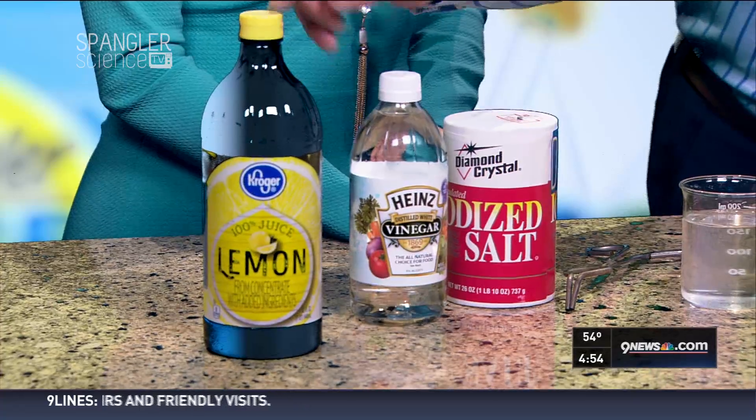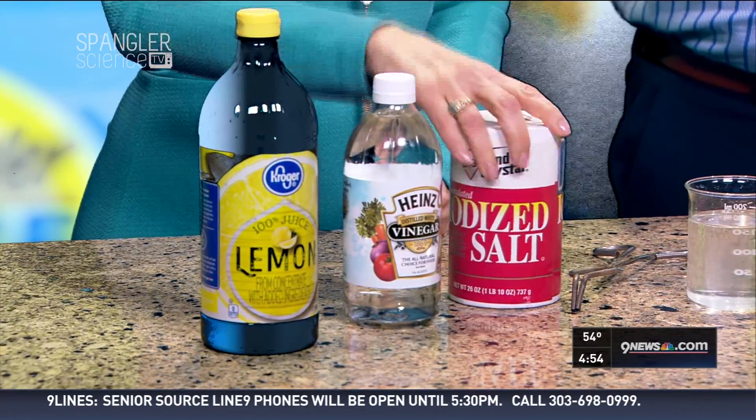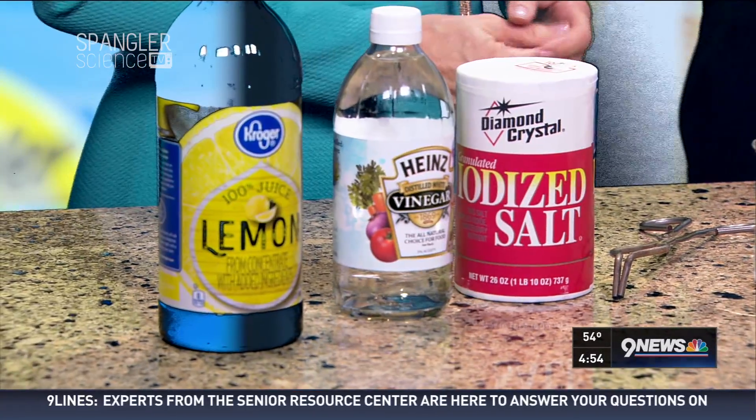So why does taco sauce work? It makes for a great science fair project. If you start taking the ingredients and you look in there, three main ingredients that you have to look at: tomato sauce, vinegar, salt. Acid. So the great thing is now you take pennies and you start trying — what if I just did lemon juice? What if I just did vinegar? What if I combine the two together? What is that tomato sauce doing? So we have that tomato paste, the acidity of that, some of the salt, and a little bit of the vinegar kind of puts it over the top. And you can make a great taco sauce cleaner.